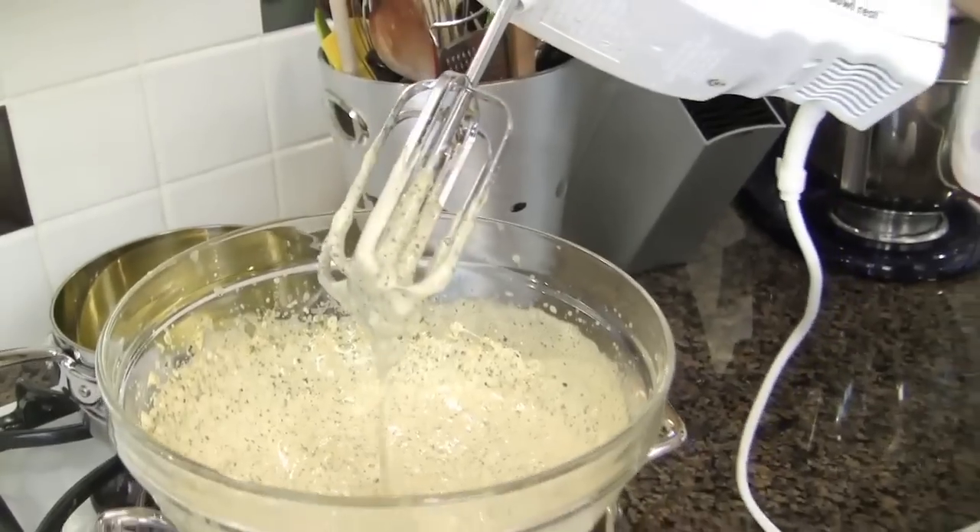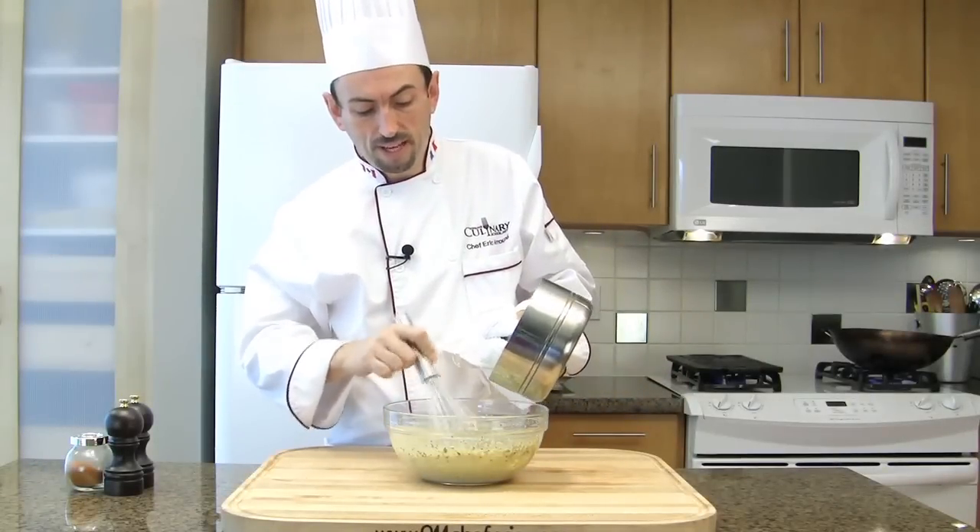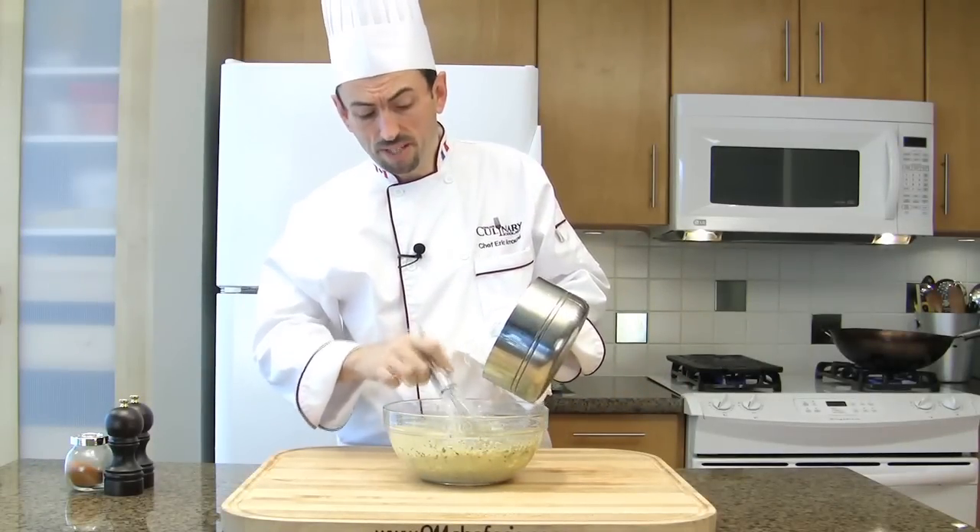Now we are going to add the clarified butter off the heat. To the thick sabayon, pour slowly the warm clarified butter — a little bit like if you were making a mayonnaise.